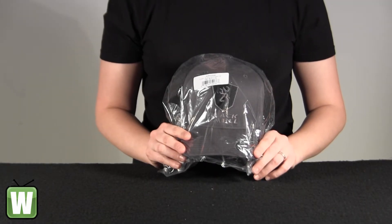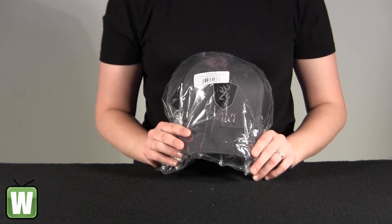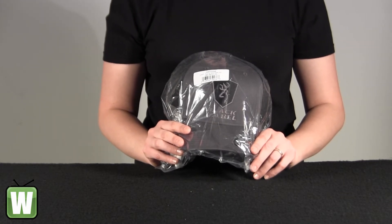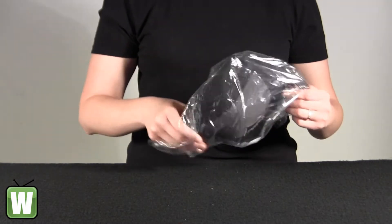Hello, this is an unpacking video with manufacturer number 308550894 by Browning. This is the Alpha Black Label Mesh Back Flex Fit Gray and Black Cap. The size is large to extra large. I'm going to go ahead and take out the package here with you so you can get a better look.